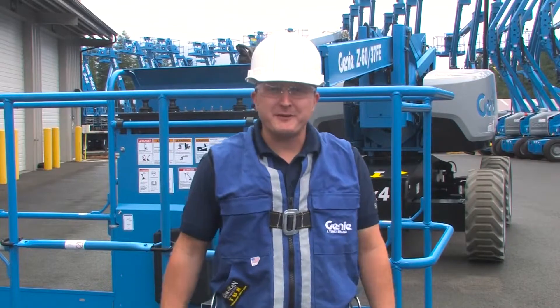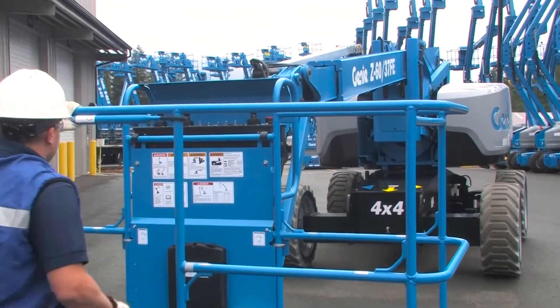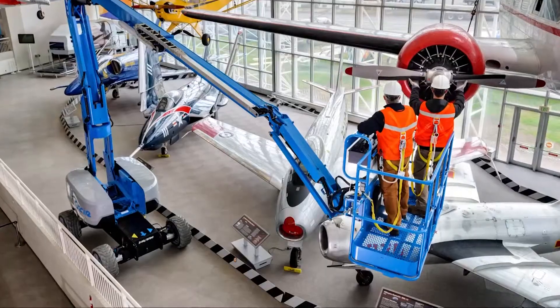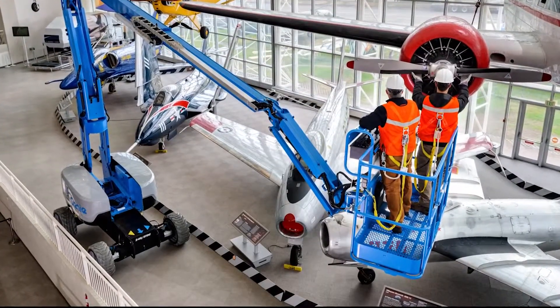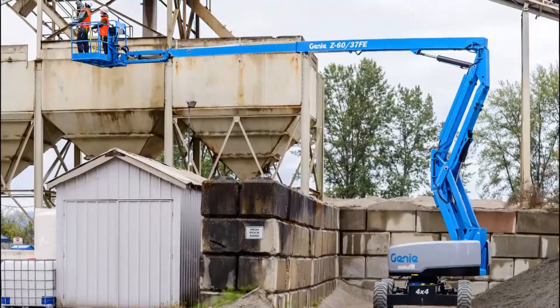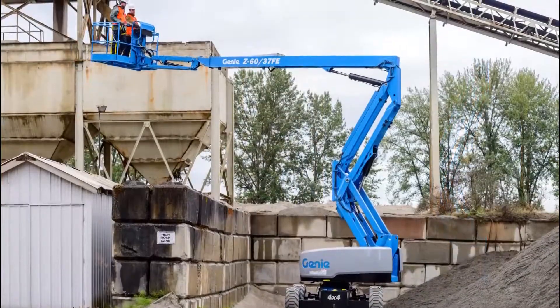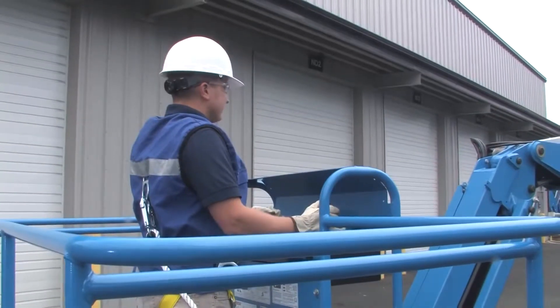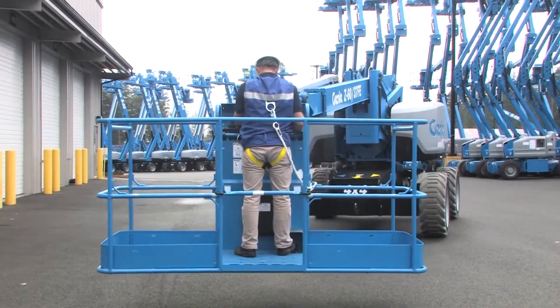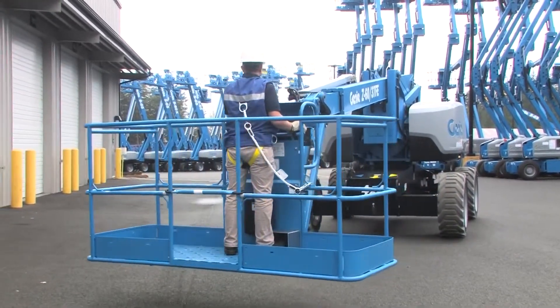Now let's talk about specifics. The Z6037 comes with a 6 or 8 foot platform. Capacity is 500 pounds — that's two people accessing the entire working envelope. It delivers 60 feet of platform height, 37 feet of outreach, and 24 feet of up-and-over reach. The jib provides a high range of motion: 70 degrees up and 55 degrees down. You really have a lot of refined positioning power at the boom tip.